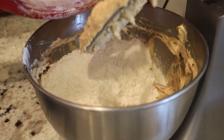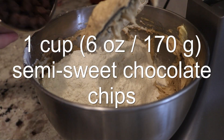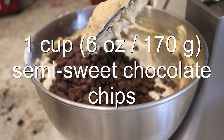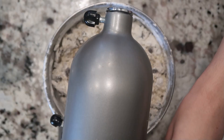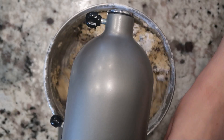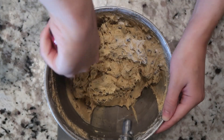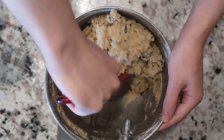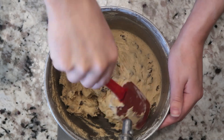Then add in the dry ingredients and chocolate chips, and mix them in gently just until combined. Then finish it by hand to combine all the ingredients, making sure you scrape all the way down to the bottom of the bowl so the flour is mixed throughout the dough.